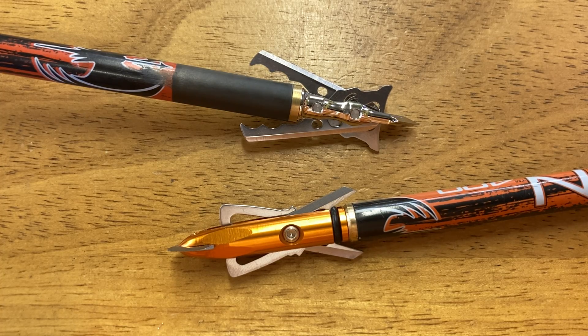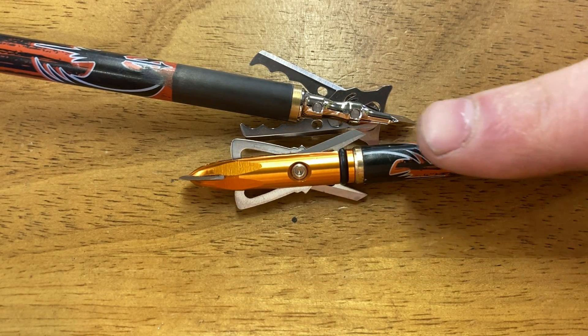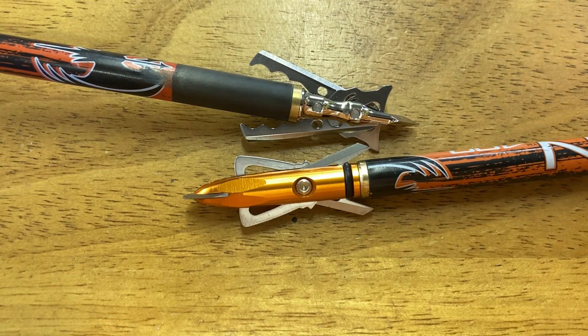Comparing these two broadheads: this one here is an original Rage slip cam. It has the black O-ring, not the original shock collars, not the updated shock collars with supports, but a black O-ring.